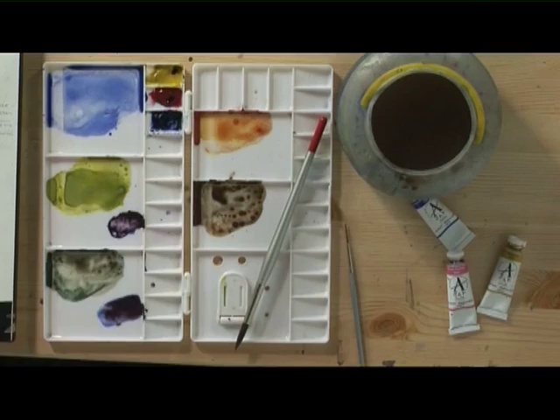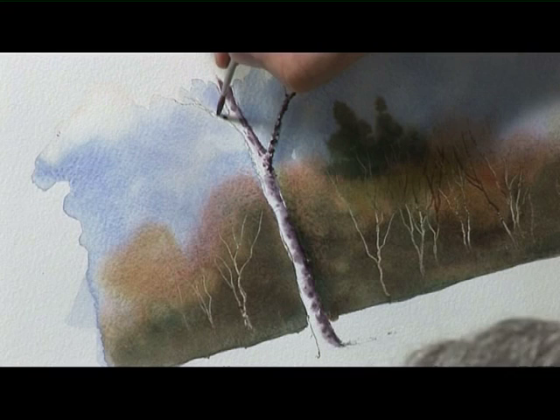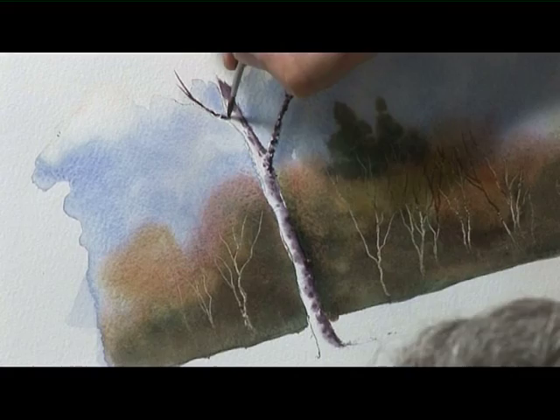Same at the other side here — I'm going to just wet the branch with clean water, then get the dark colour and drop it in, sticking with the colour to the right hand side of the branch. And again, soften it in with a damp clean brush.